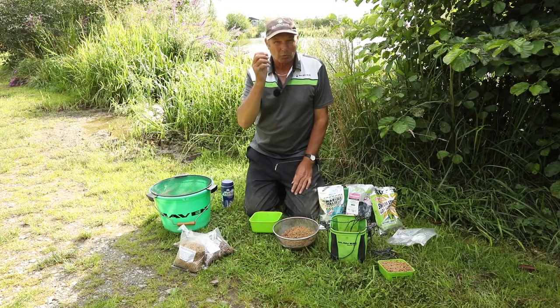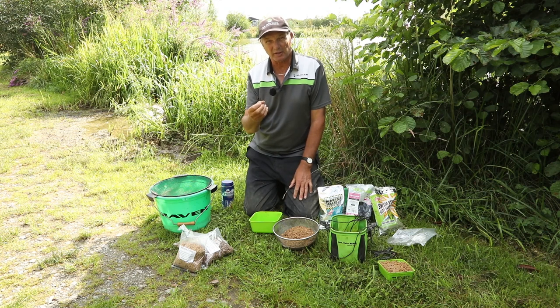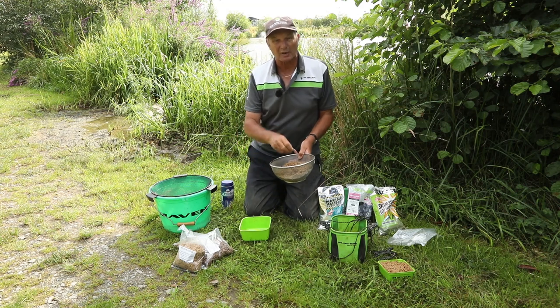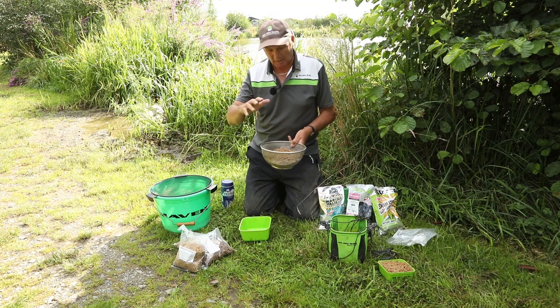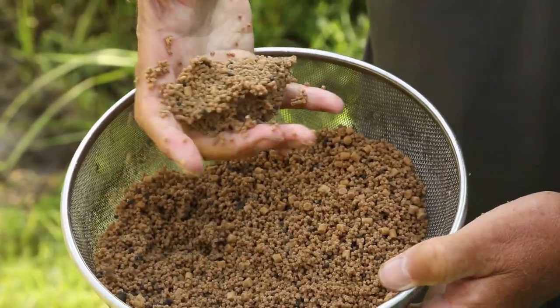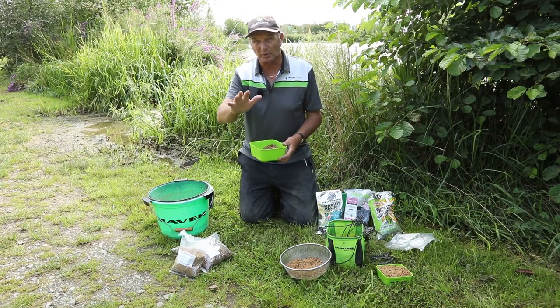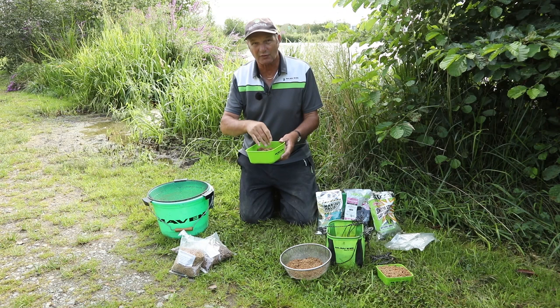We've got our tackle prepared now - we did this bait before we started, but five minutes before you start fishing you've got to get it absolutely perfect. Because it's going in a feeder, it's got to be right. The micros are nice and soft, nice and spongy. But especially when I want to be on a method feeder, I always do this: press them to see if they're sticky enough. Because they're on the top they've got to be sticky. If you're on a banjo or a pellet feeder you won't need to do what I'm going to show you, but if you're on a method style feeder you'll definitely have to do this.